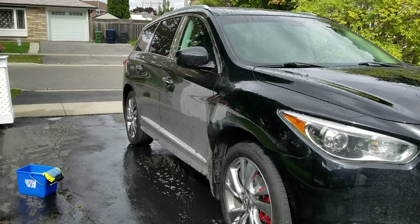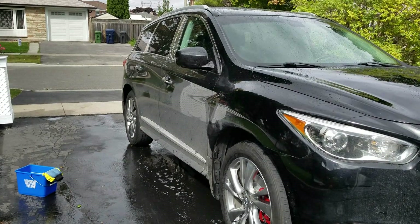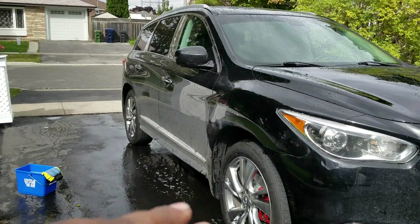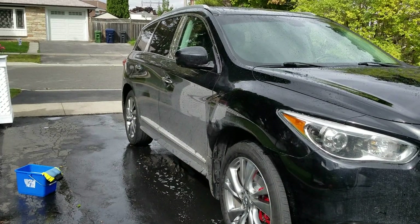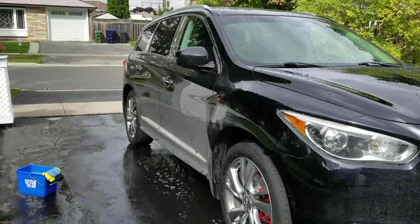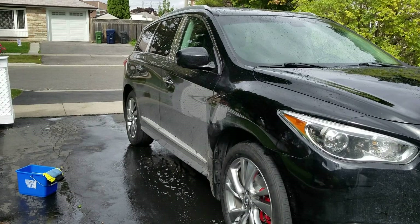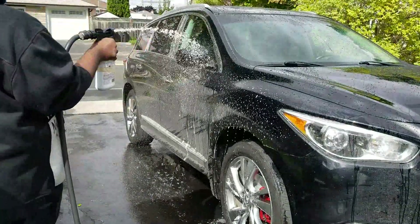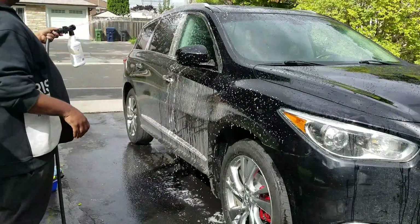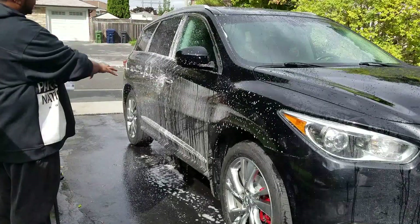Last thing to mention before I get started: I've already done the top of the car and the wheels. Normally I do my imaginary line and go all around the car, but for the purpose of this video I'm only going to do one side — the top half and then the bottom half — so you'll see the method as I go. Same method applies for the entire car. Notice I started spraying from the top, and that's what starts to work its way down.